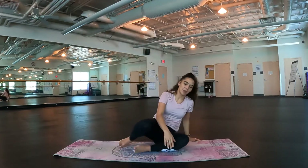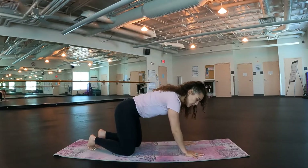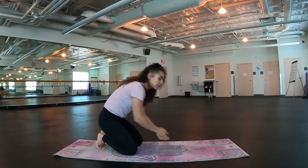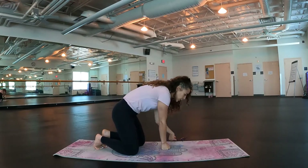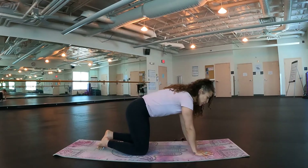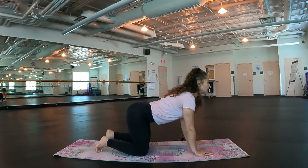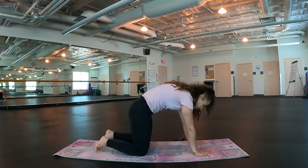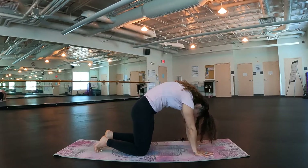Go ahead and move on over into a tabletop. Hands underneath the shoulders, knees underneath the hips. Remember wide with the fingers — if you have a smart watch or a watch, I would take it off so it doesn't compress the wrists. Move through some cat-cows. Inhale, point the tailbone, lift the gaze, drop the belly. Exhale, curl it under, chin to chest, navel to spine, squeeze those glutes.